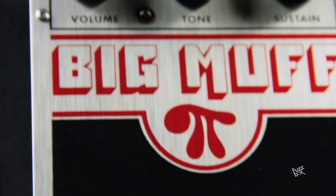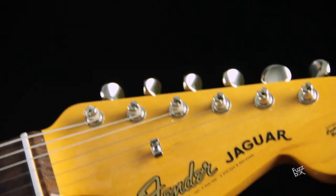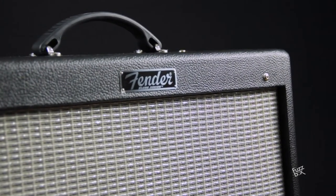This is the Electro-Harmonix Big Muff, and today we are going to test it connected to a Fender American Vintage 62 and a Fender Blues Junior 3.